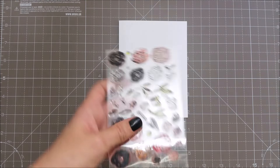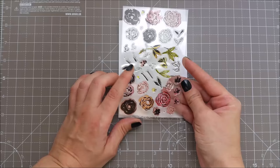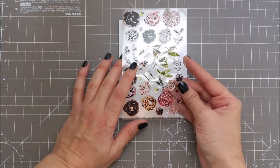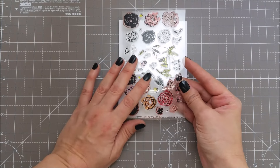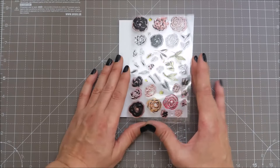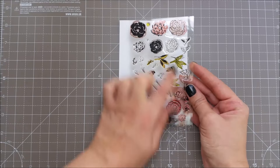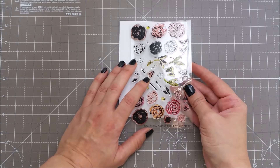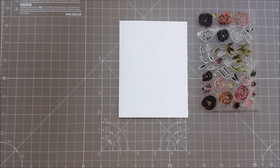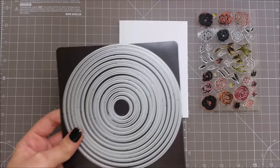I'm gonna be using this stamp set by WPlus9 and this is called Pretty Little Peonies. When I purchased this set I had no idea that there were two peony sets — one is small and one is bigger. I got the smaller one, but I was convinced I had the bigger one. When I first saw it I was a bit scared that I wouldn't be able to use these tiny images, but in the end I gave it a shot and I really like it. I will be creating a wreath today with this set and we'll try to use some fall inspired colors.